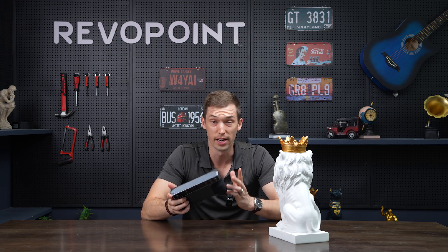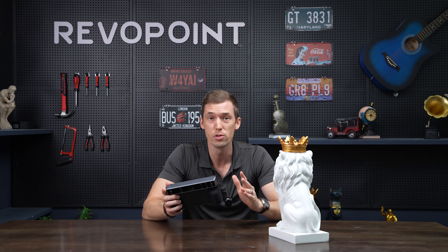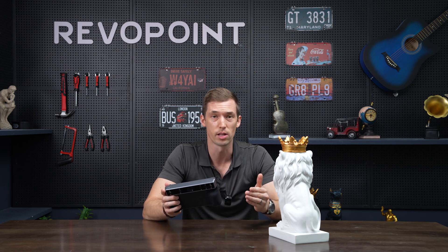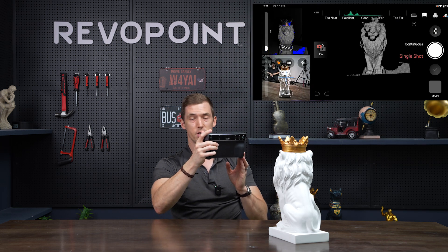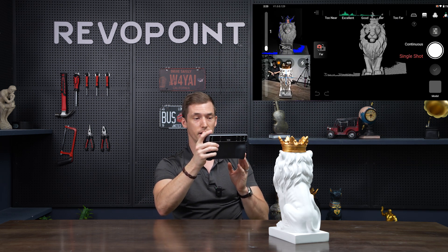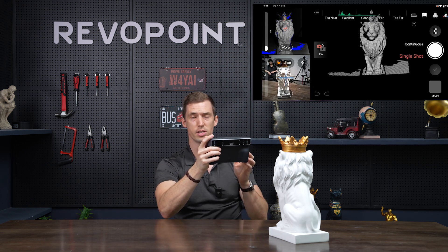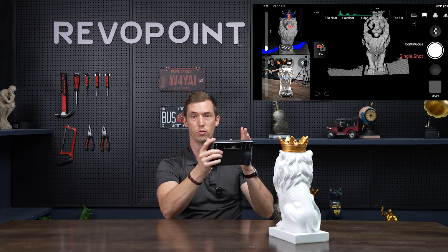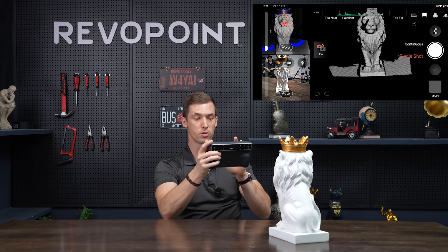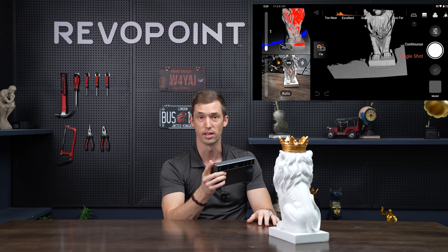The next thing we want to talk about with Morocco is its special new feature: the single shot mode, which is very user-friendly, but there are still some things to avoid. Keep your distance correct — try to keep it between excellent and good — but it's not too sensitive; it's not the end of the world if you're too near or too far. You can also use far or near mode just like in previous versions depending on what you're scanning.